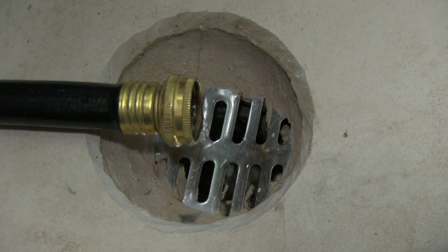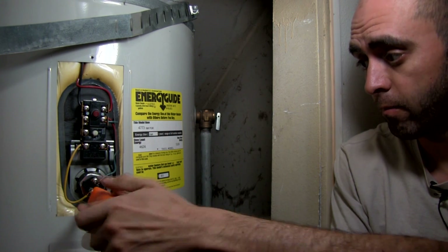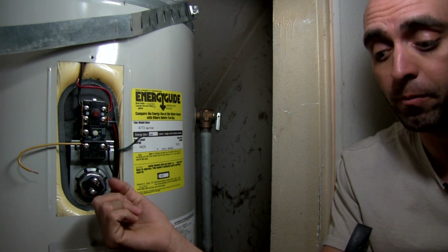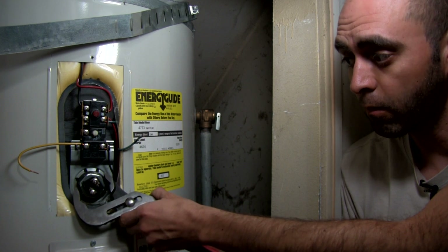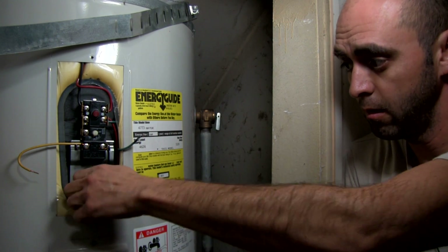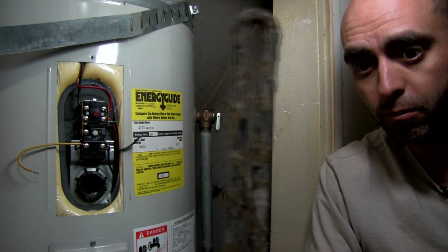Now that the water has flowed to a trickle, we're okay to go ahead and remove the upper heating element. The first thing you need to do is remove the leads and move the wires off to the side. I'm going to be using this wrench, but they do sell special adapters that you can attach to a socket wrench as well. And there's our heating element — it's very encrusted in lime, and that's one of the reasons why we're having issues.